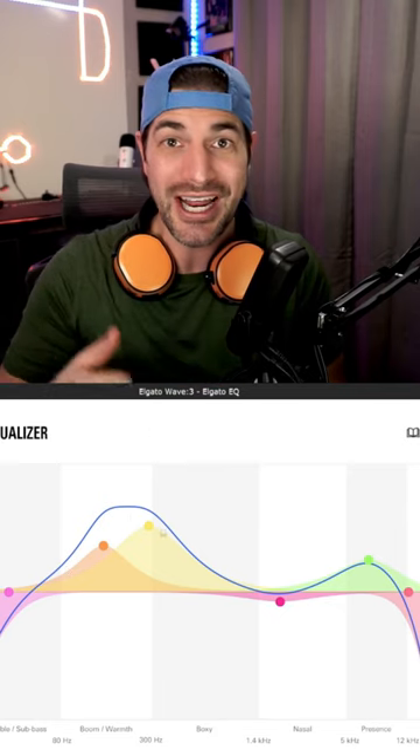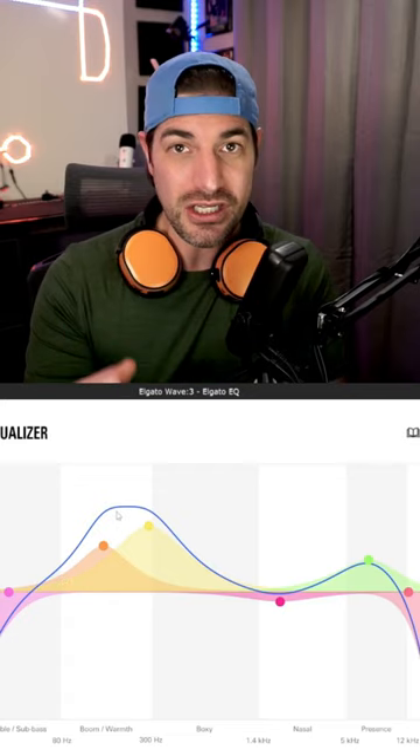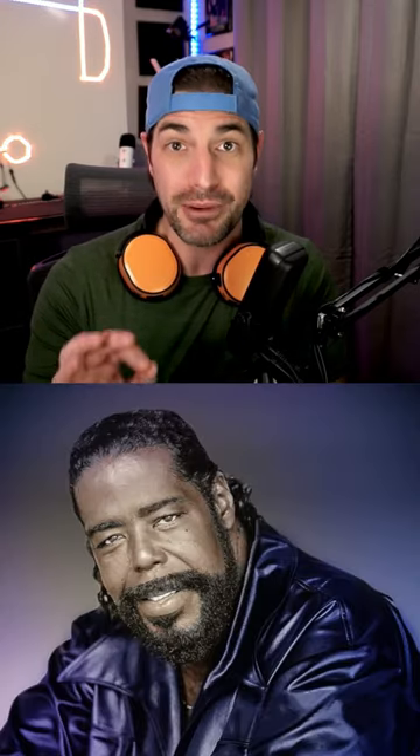Second, I make sure to bump up between 100 and 300Hz. This gives me that deep, full sound. Now be careful with this, because if you already have a deep voice, you're going to start sounding like Barry White.